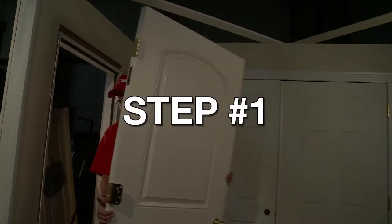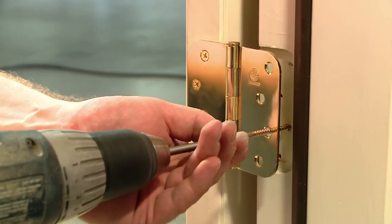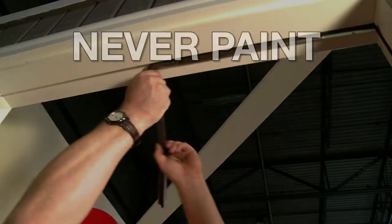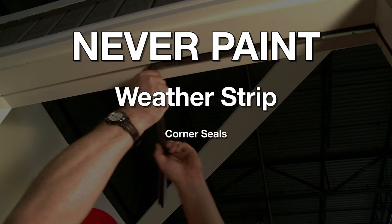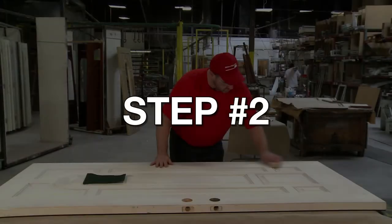Now, let's begin. Step number one: remove the door from the frame and remove or mask all hardware and weather stripping prior to painting. Never paint the weather strip, the corner seals, or any other vinyl sealing components.